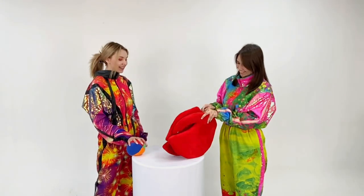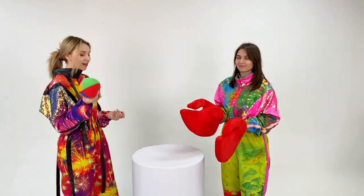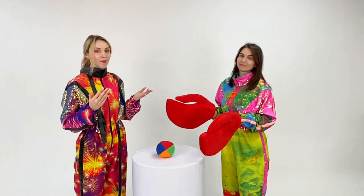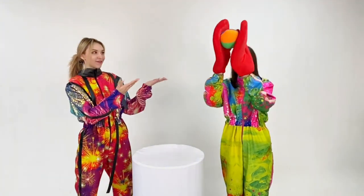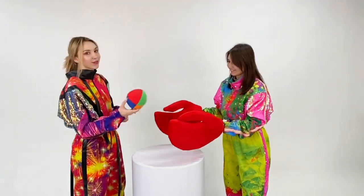The first version of the game: the presenter puts the ball in the middle of the table and the participant tries to grab the ball with all his might. The second version of the game is more complicated.